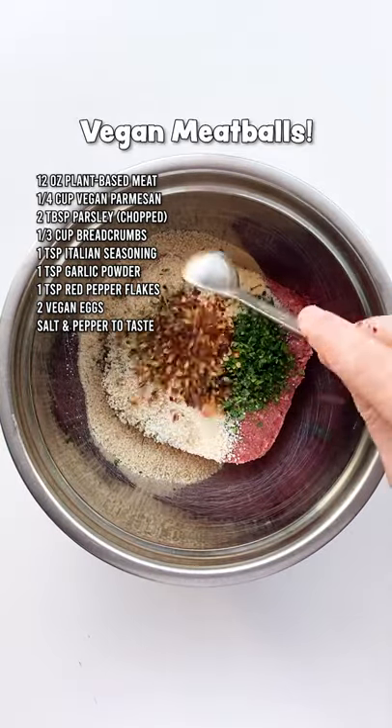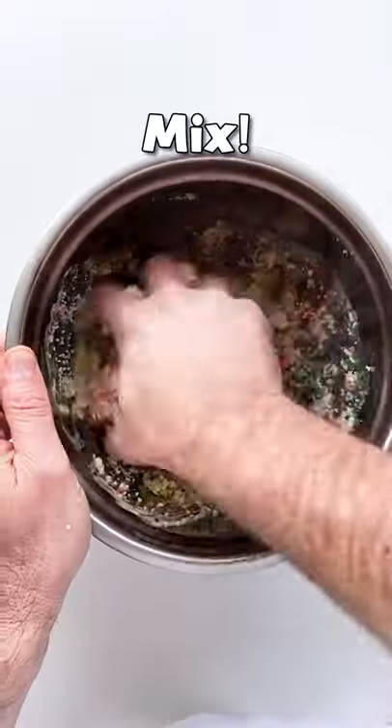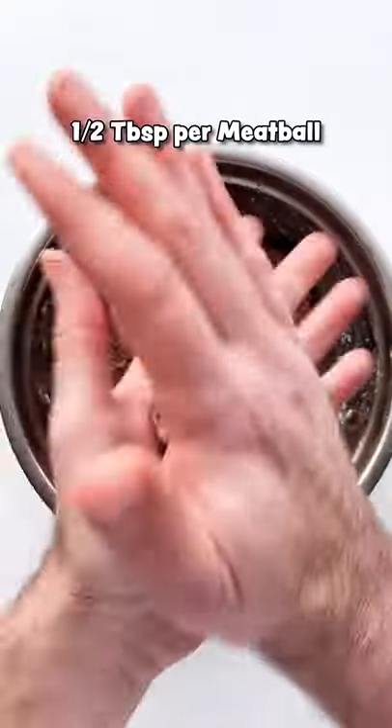Next, all we gotta do is make some plant-based meatballs. Use whatever vegan egg replacement you want and roll those balls on the smaller side, something like this.